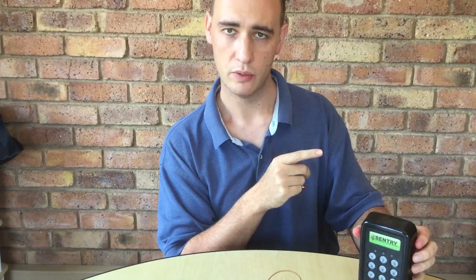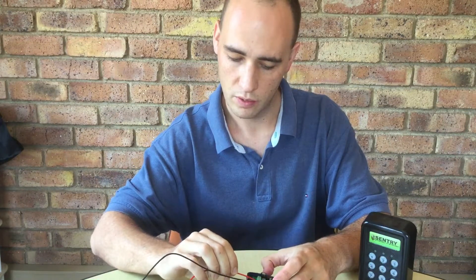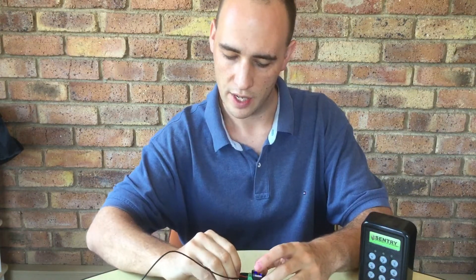We would learn the keypad into the receiver in the same manner that we would a transmitter, because that's essentially all it's doing — transmitting a signal. So let's put the 12V battery source on. The receiver now has power. I will enable the panic mode and press learn.